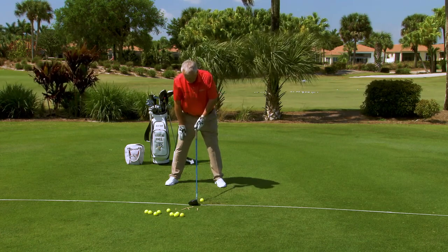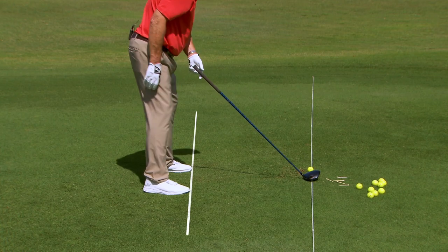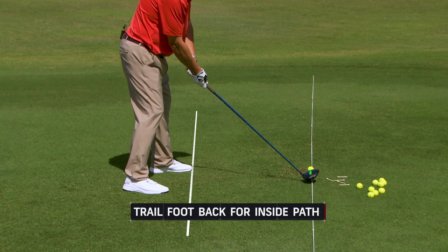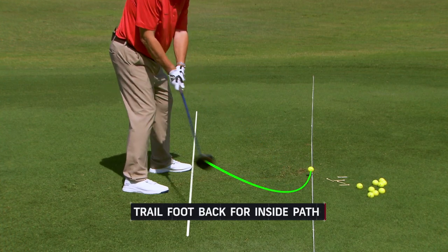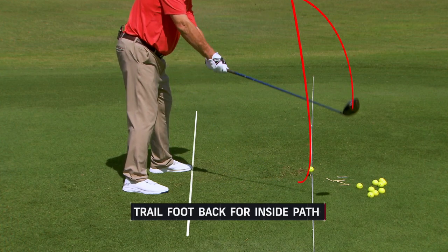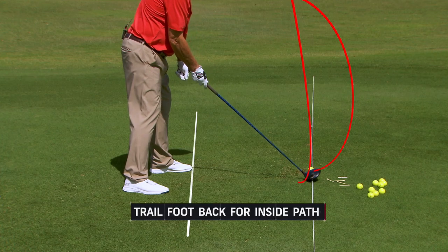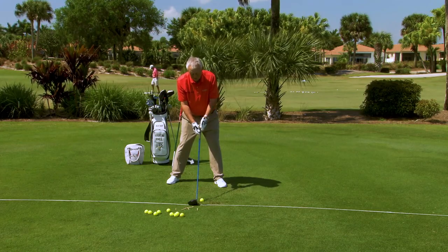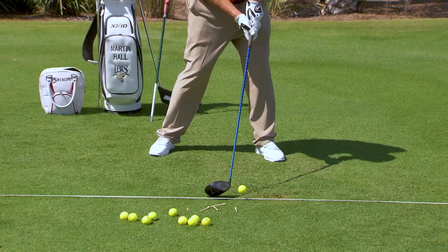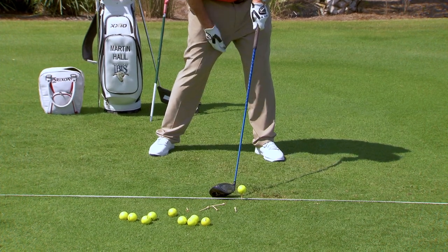Another thing that helps with the driver is to take the trail foot and move it back just a little bit — it's the only club I'd do that with. It helps you swing more from inside the target line instead of coming down with the face open, which is what causes the slice. The real cause of the slice is when the face is open — the toe is trailing the heel relative to the path you're swinging on.